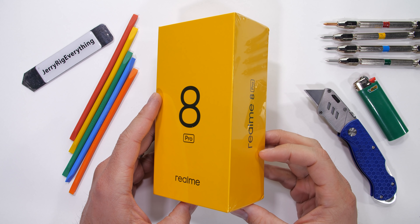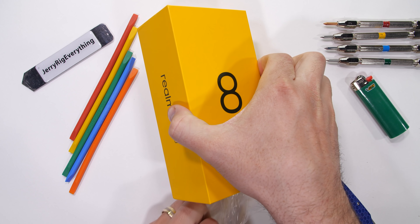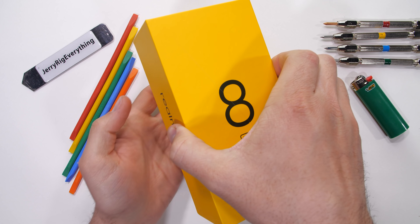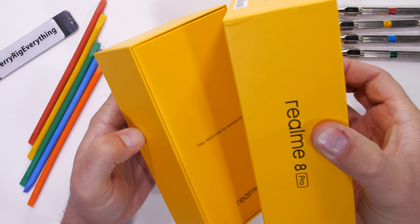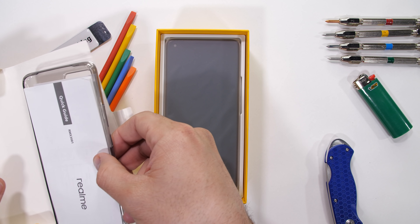I've been asked to do durability tests on some budget smartphones. And at around $300, I think this Realme 8 Pro falls into that category, while at the same time having some pretty impressive specs all of its own.